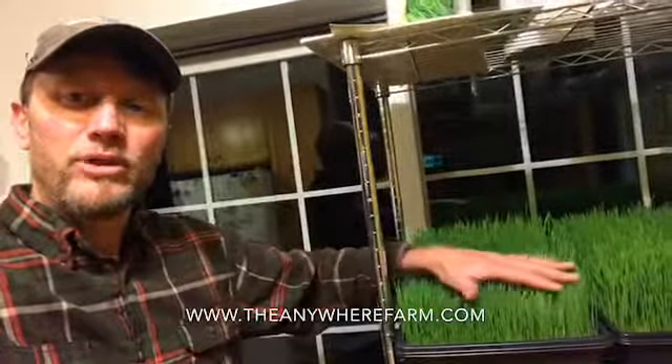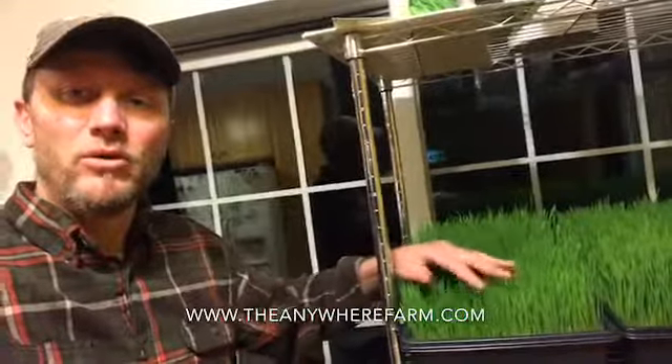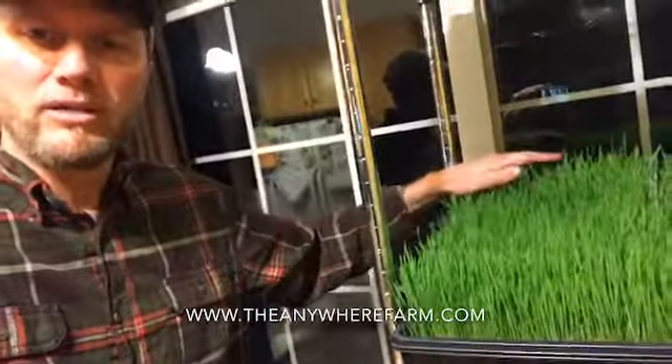We drain them to keep excess moisture out of the tops, therefore reducing or eliminating the mold that sometimes grows deep down in the base. If I find some as we cut this down, I'll show it to you. What we're gonna do next is actually process this wheatgrass and turn it into wheatgrass juice.